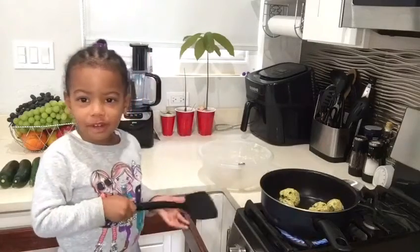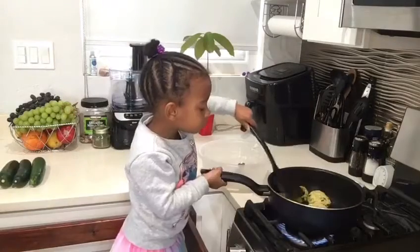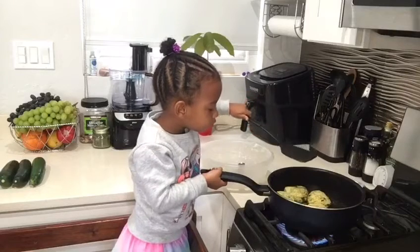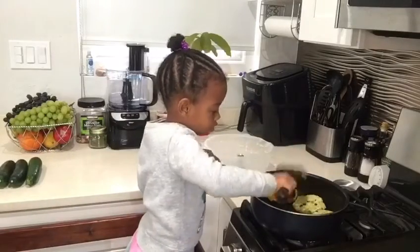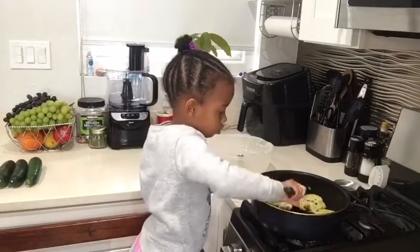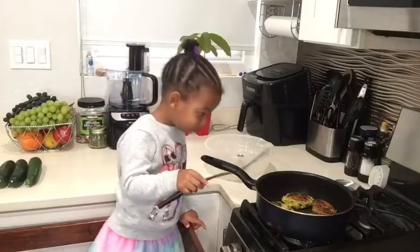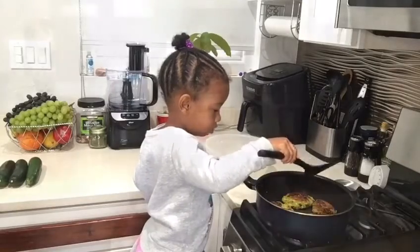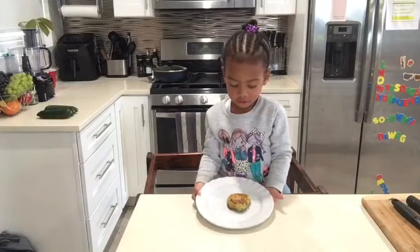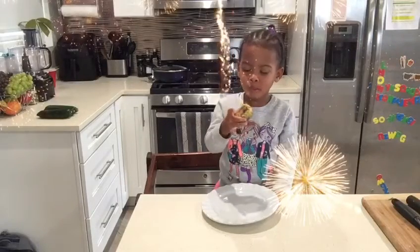Let me show you how to cook it. We had the temperature on too high, that's why it got brown really fast. Look at our pancakes — it's a zucchini fritto. Mmm, yummy.